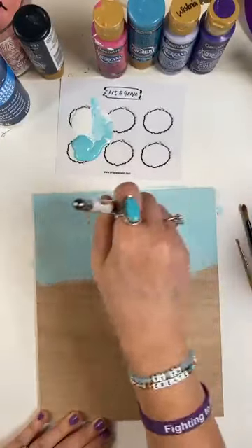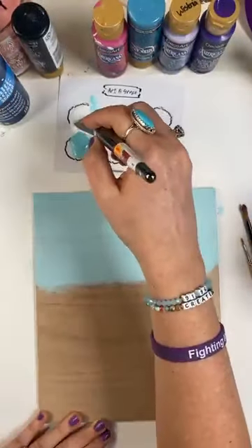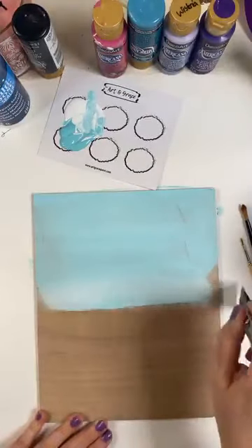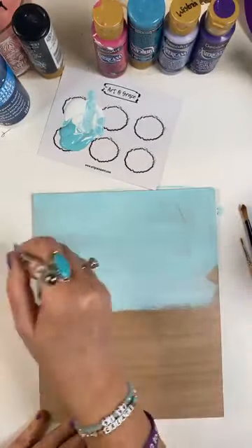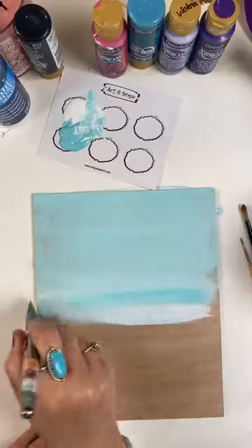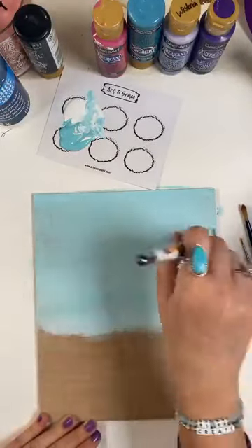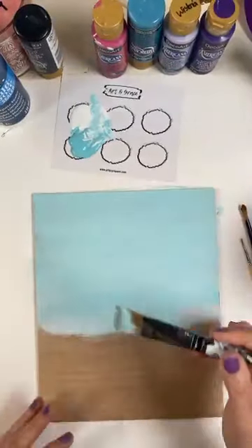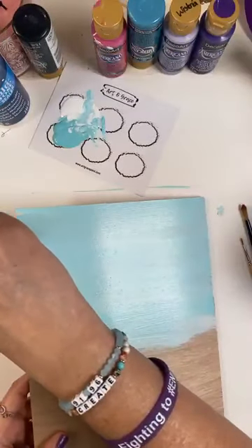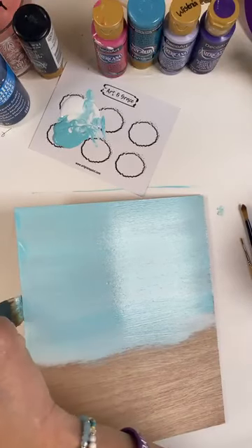We've done the dolphin and this one, and we've got two more. So we're going to have some real cute paintings at the end. Now this is your background, which is a sky. So you can do any colors that you have on hand — just take a blue, any blue, mix it with white paint to get a pretty background for the sky and go from there. It doesn't have to be the Bahama blue that I'm using. You'd never have to go out and buy paint — just use what you have and make it work.